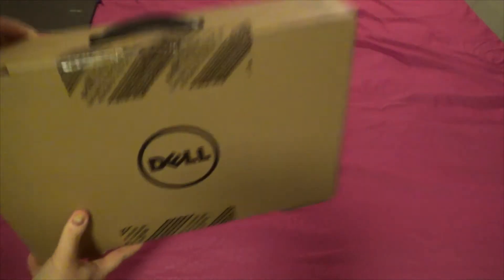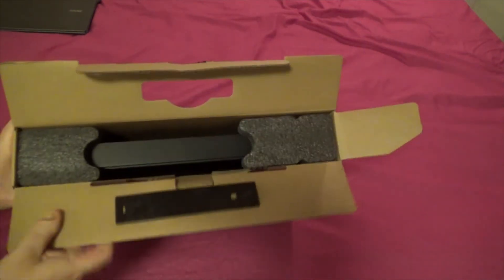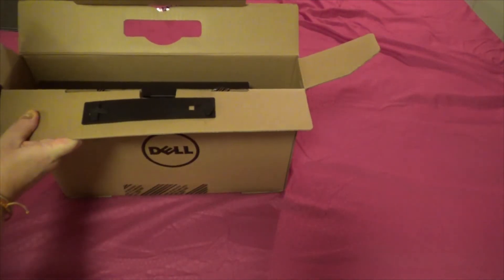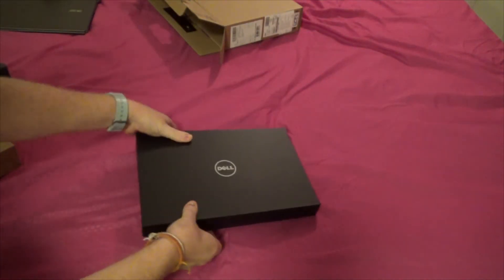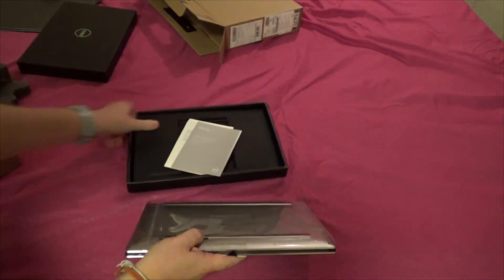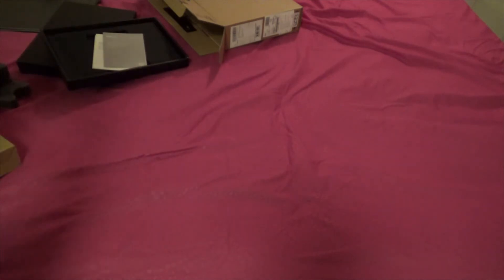Pretty thin, isn't it? Let's get this open. Okay, here we go — got this here. That goes there. What's this? The charger. And inside this box there is this — this is nice.